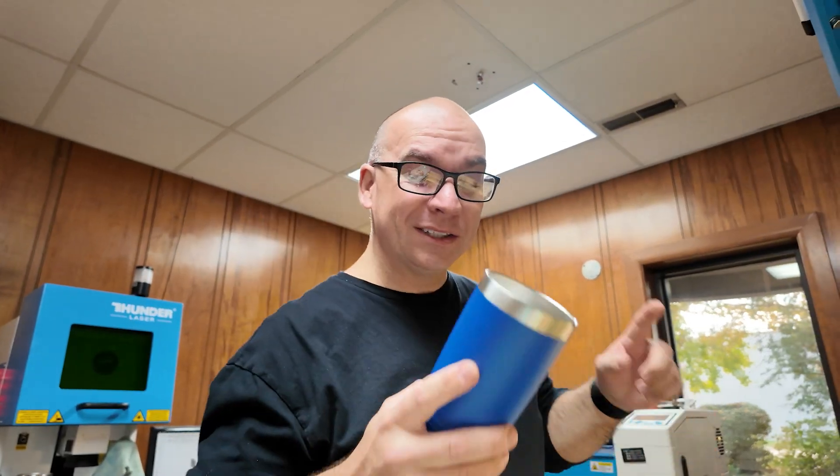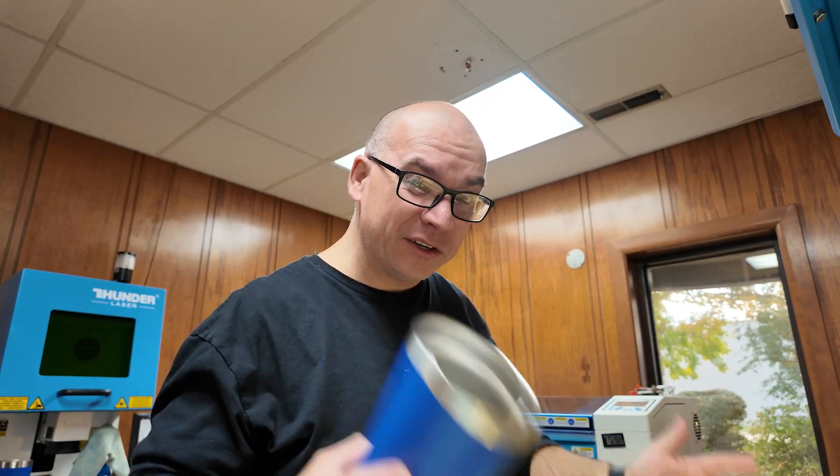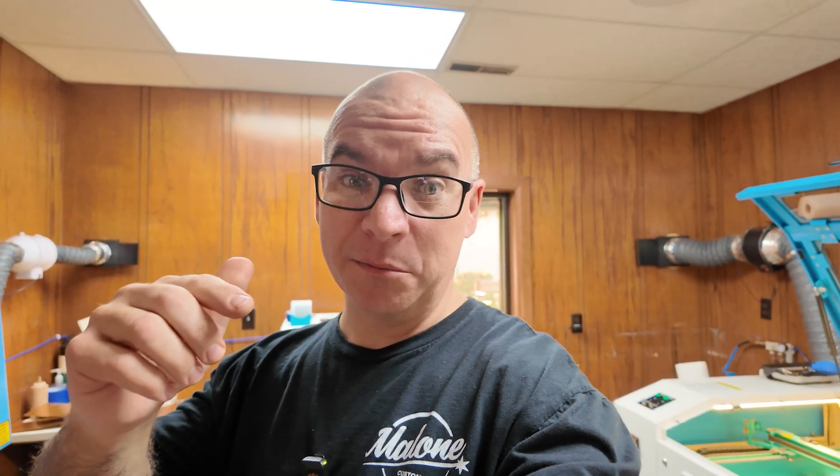Now all I have to do is load another one and start this process over again — about 150 times. Unfortunately I didn't get all of these tumblers finished right now; I'm going to spend a few hours doing that. But I hope you enjoyed this video. Let me know in the comments below if you did. Thanks for liking, commenting, and subscribing, and until next time — God bless.